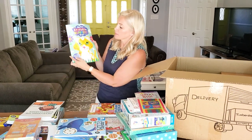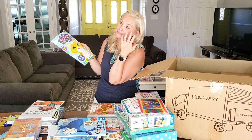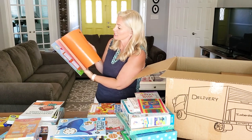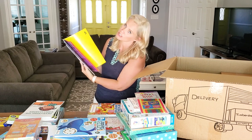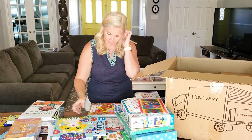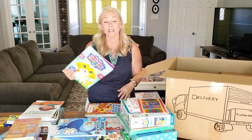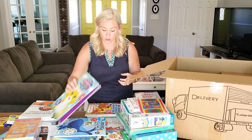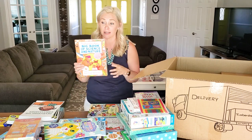My First Sticker by Numbers Book — this is something we've already had and played with a similar version. She's going to be super excited to do this, especially since her sister tends to do most of them. She'll be so excited to sort by shape and color and fill it in all on her own. Technically it's play, but they're learning — this goes through several important skills that children need to develop.